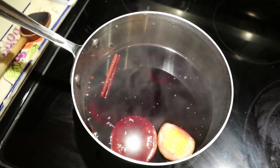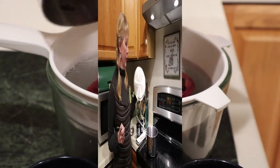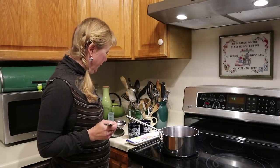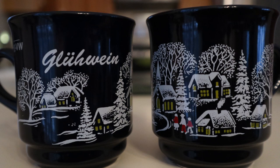The recipe will be listed in the description below. This looks like it's ready for the strainer. As you can see, we've strained our Glühwein and we are going to pour it into our Glühwein cups — these are cups that we got from Austria and they are perfect for serving Glühwein.